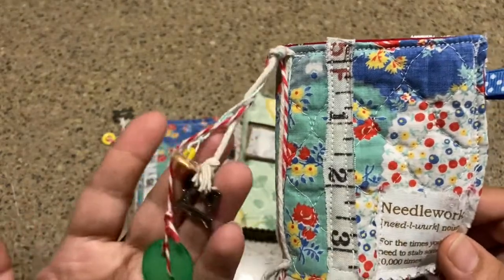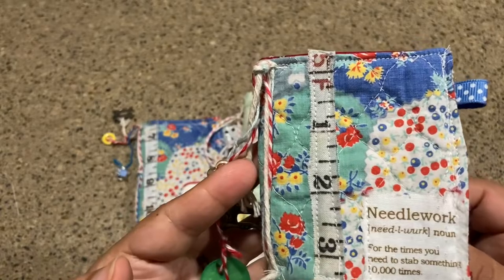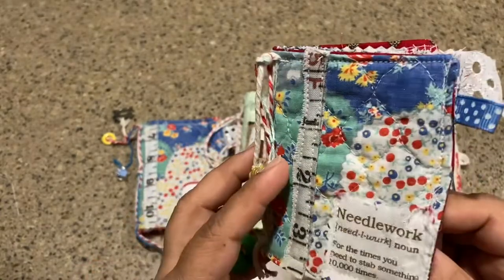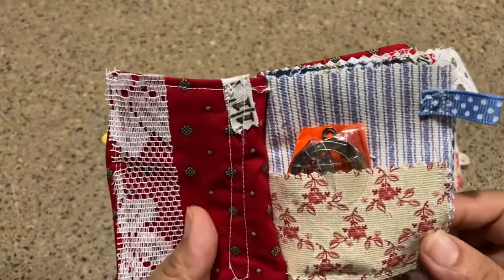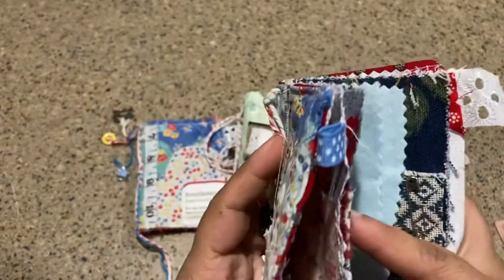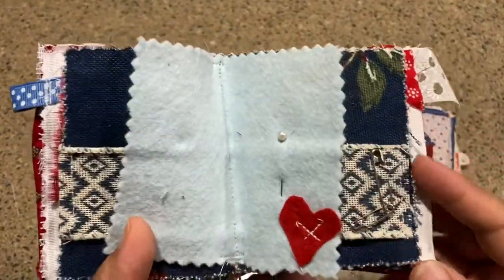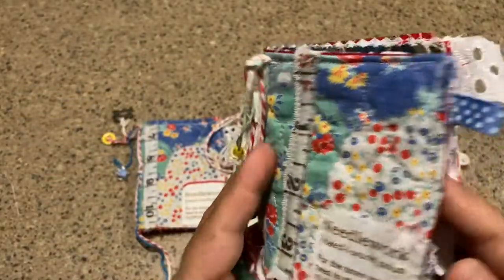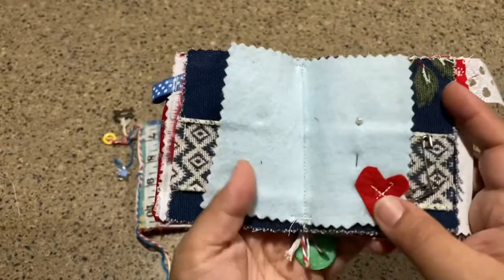These are old-fashioned things, and usually they were kind of put together by hand. This one is all sewing machine stitched, but the idea is that you keep all your needles and your things inside and you have a handy little place to put them. So let me go through this and the way that you make them.